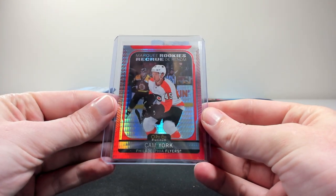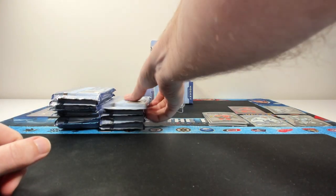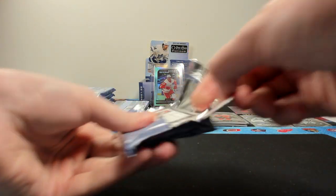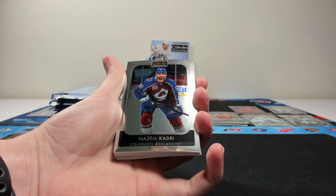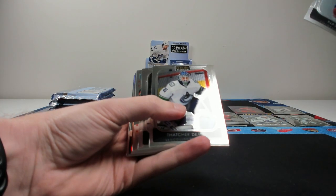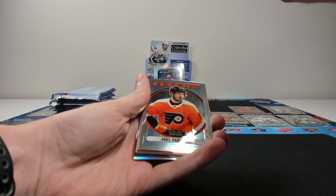There's our first numbered base parallel. Miro — so there's one of hopefully five. What else do they like to do in OPC Platinum? Lots of Easter egg content. Make sure after you open up your box, if there's something that seems kind of different, you could have something that's short print. They've done all-star variations of the base in previous years, so something to keep an eye out for.